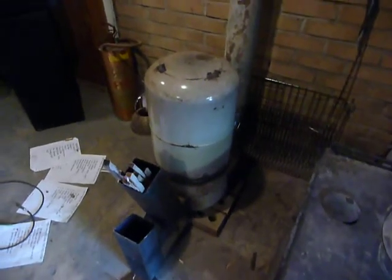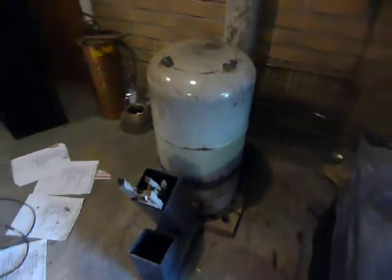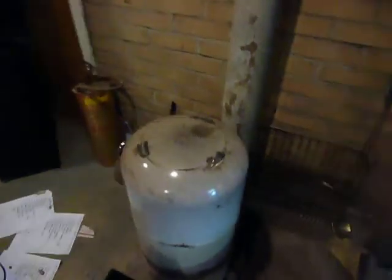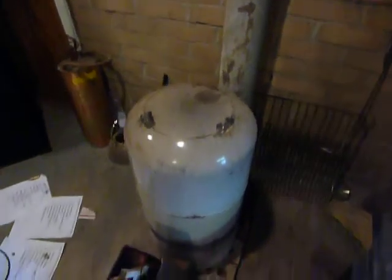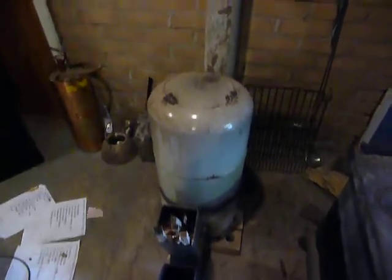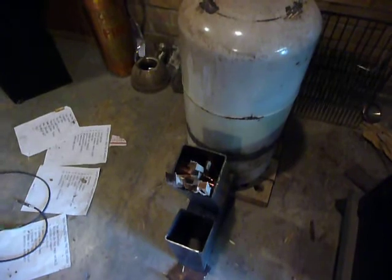I got that idea from a couple of videos I saw on YouTube. I'll tell you something though — the top of that dome is about 750, 800 degrees. It's so hot. I can't even believe how warm that is for the little bit of fuel I put in. I've only filled that hopper up maybe twice with a couple of pieces of hardwood.